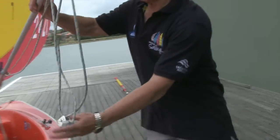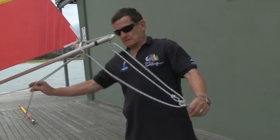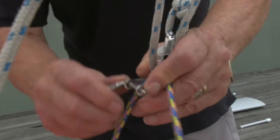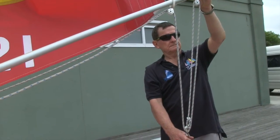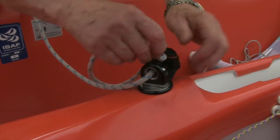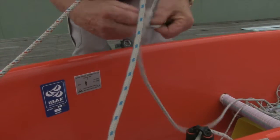The mainsheet can now be attached to the traveller. Make sure the twists are taken out of the lines before attaching. The traveller is the piece of line running across the stern of the boat, attached via the shackle that is attached to the mainsheet. The mainsheet runs along the boom. Pull the slack through and into the boat before threading the sheet through the lead and the cleat. Pull the slack through and then tie a stopper knot, usually a figure of eight.